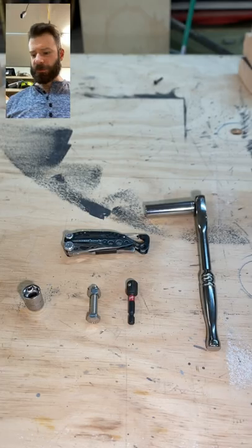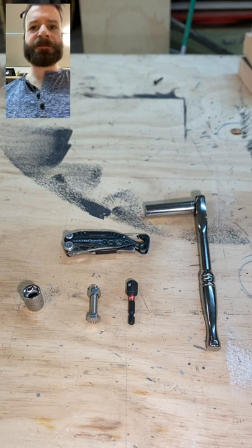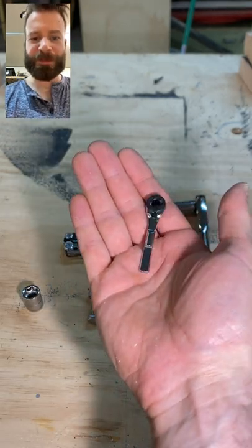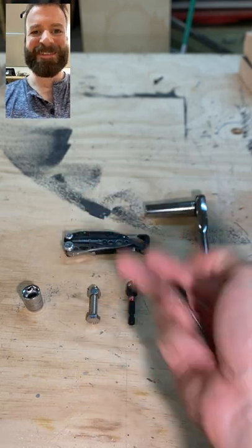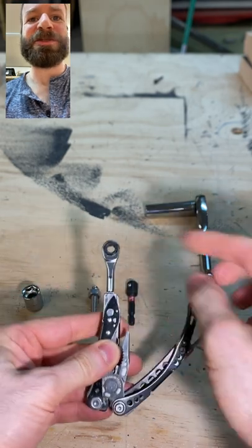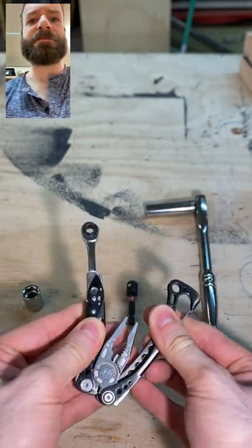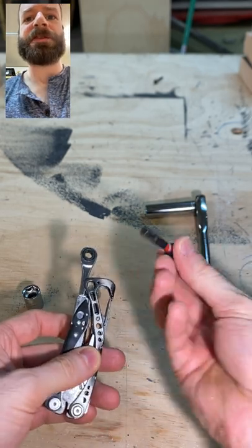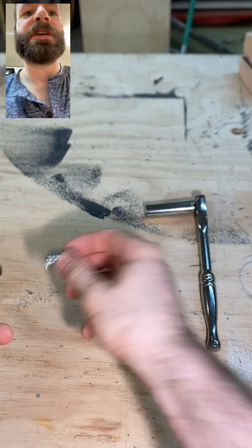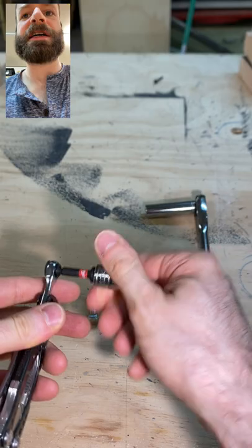I recently got the most adorable accessory for a Leatherman I've ever seen. It's this tiny little baby ratchet, but it fits inside the socket holder. You normally put your screwdriver bits in here — just open it up and it fits a regular full-size bit. And that's just a Milwaukee adapter for sockets and an impact thing.